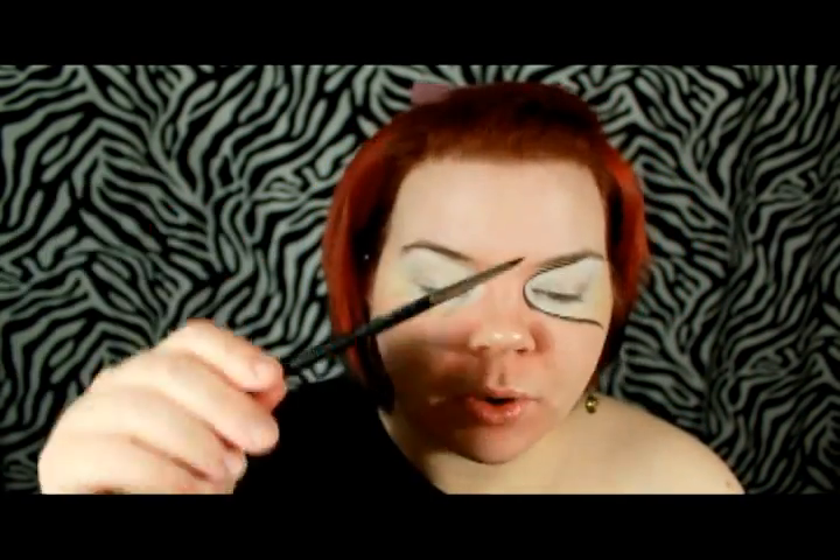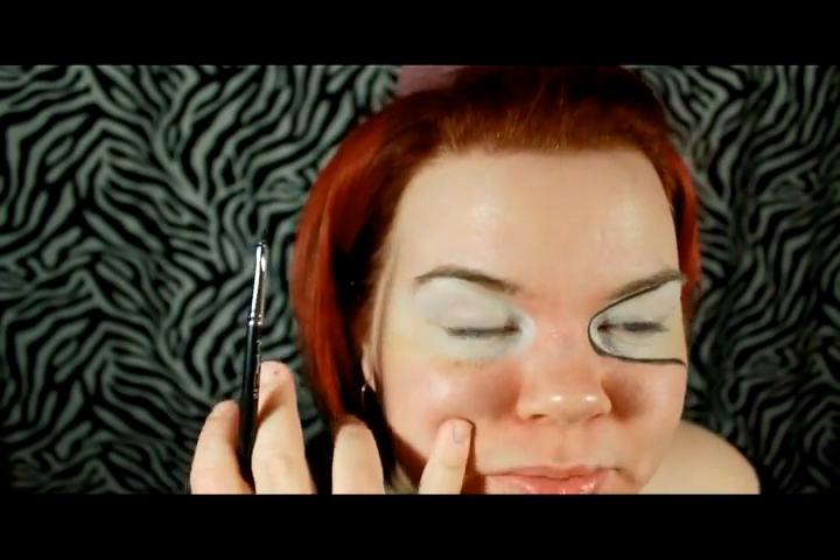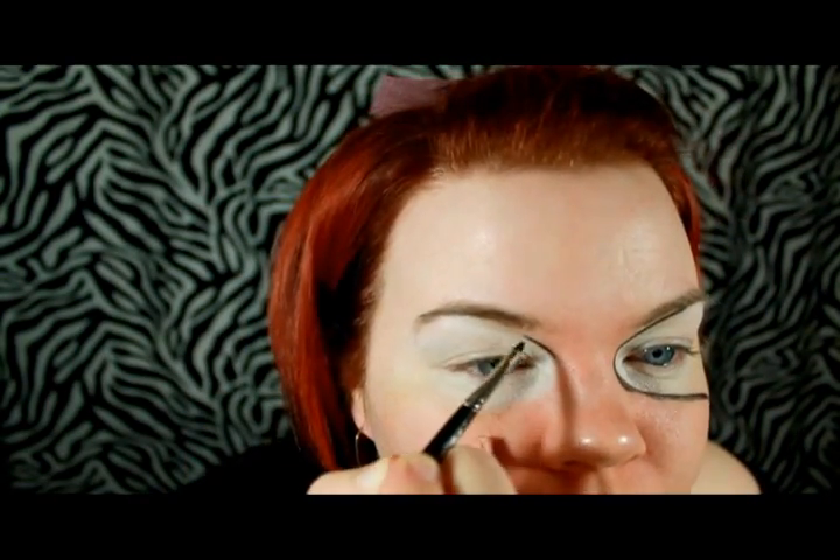To line it out, I'm going to use Ben Nye's Cake Liner, which is like a really hard cake and it is water activated. I'm adding MAC's Mixing Medium to activate it and applying it with a 211 brush from MAC. One thing you could get at the drugstore that would be great for this is the Physician's Formula Eye Booster — it's like a liquid liner pen but it has a brush tip, so you can get a nice clean crisp angle. The thing I like about the Cake Liner is that it's very water soluble, so if I make a mistake it's really easy to take off. I anchored myself by resting my elbow on a table and I'm just going to do a little outline.